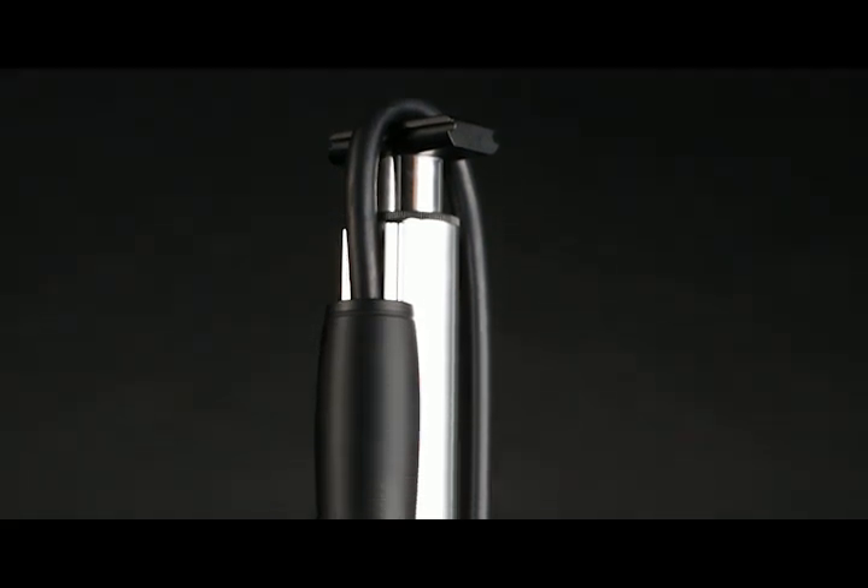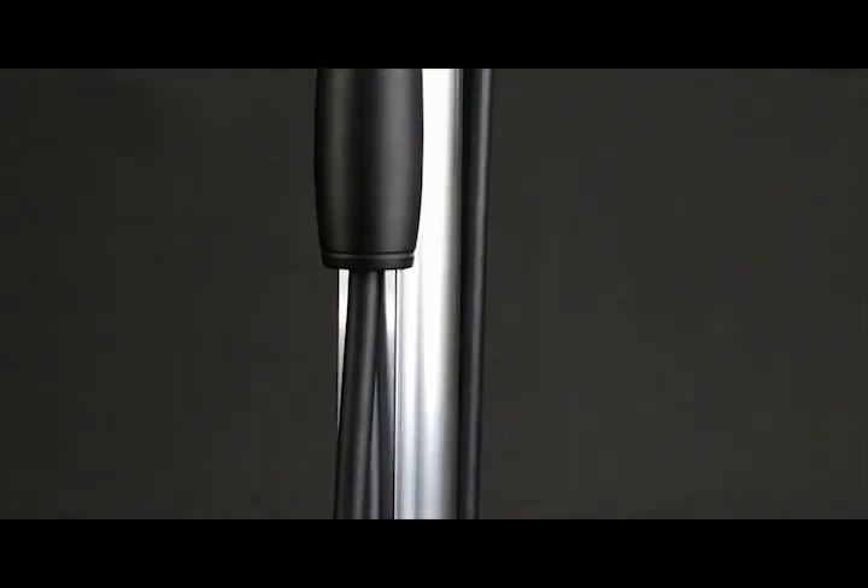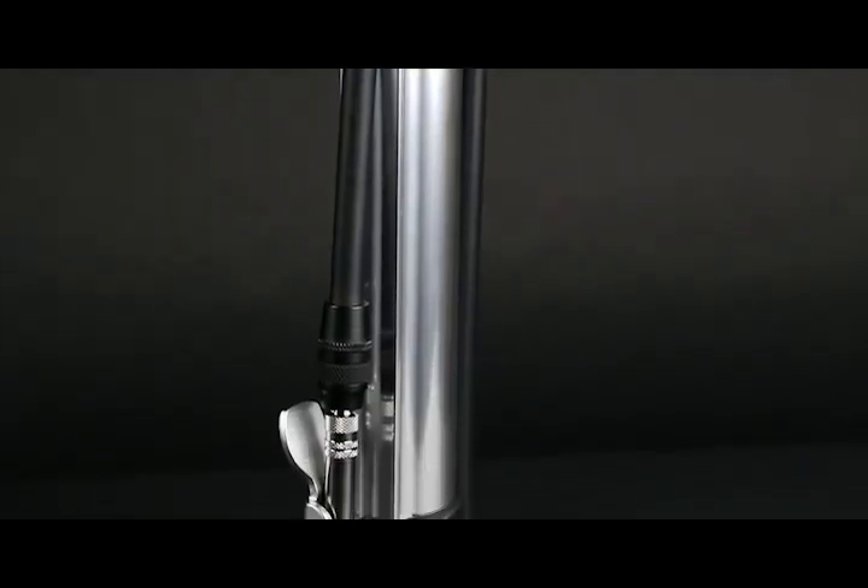In traditional Silca fashion, the pump contains a full metal shock piston complete with our traditional Italian leather gasket and brass check valve inside the barrel, for superior efficiency and smoothness.